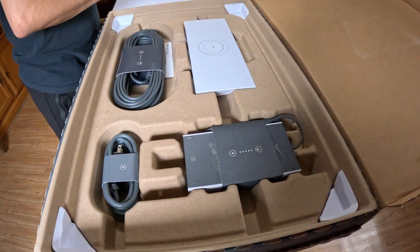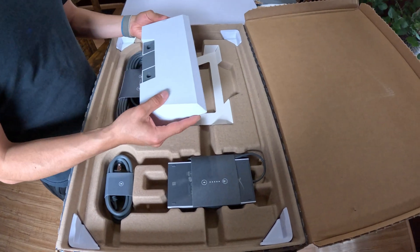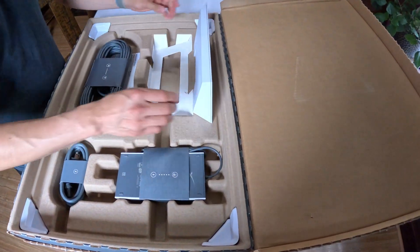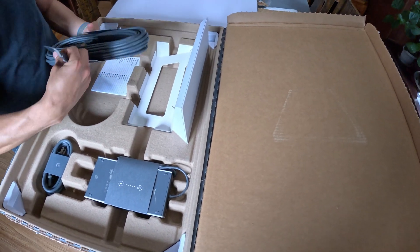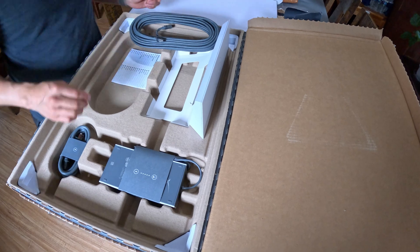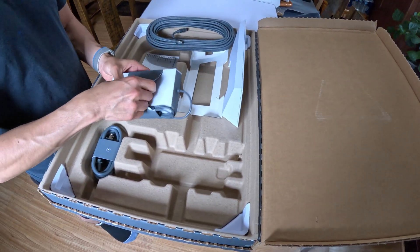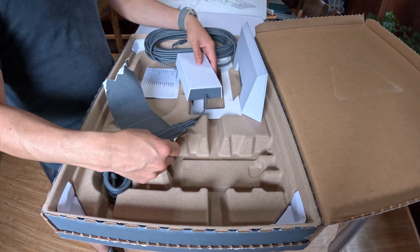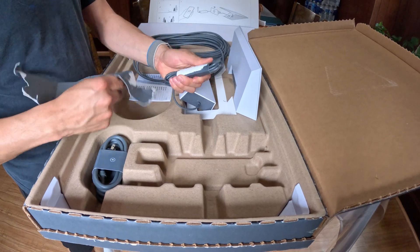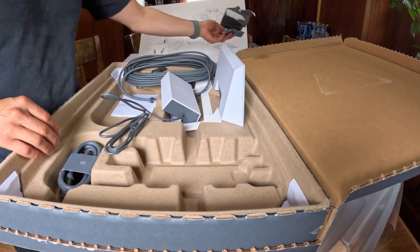Let's see what else comes in here. There's the long cable that connects from the router to the dish, and the power adapter. Let's see how simple this is — I already got the app downloaded on my phone, so I should be able to just plug in and go.